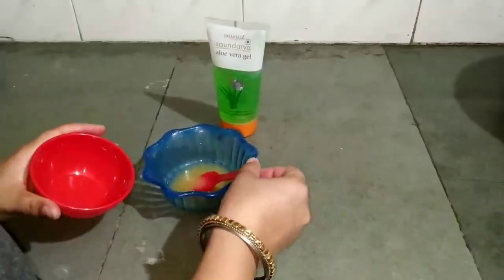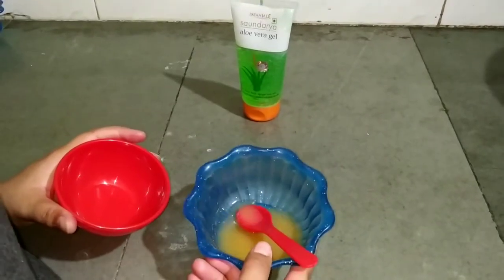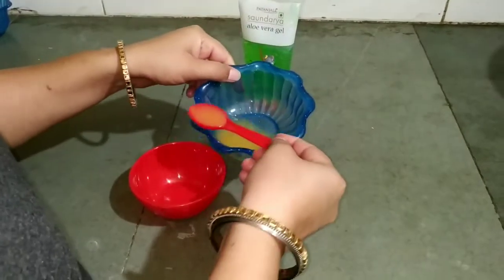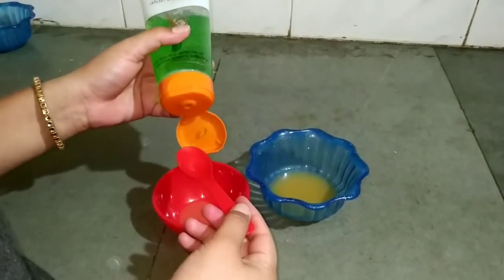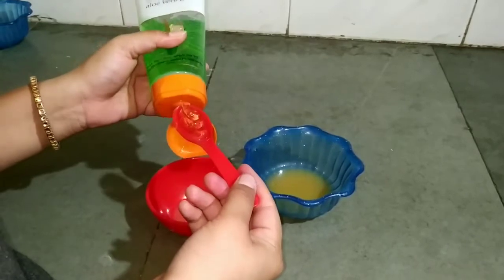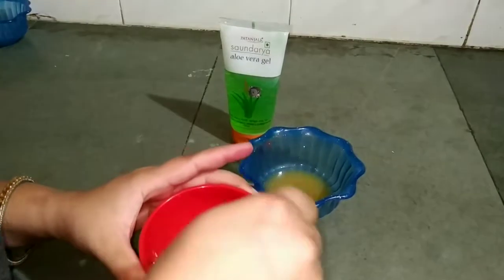So let's start this video. I will tell you how to make your face glow at home. First, I am going to take orange juice — at least 1 tablespoon of orange juice. Please add aloe vera gel because it will moisturize your skin. I am going to use this powder aloe vera gel. Take 1 tablespoon of orange juice and mix it well.